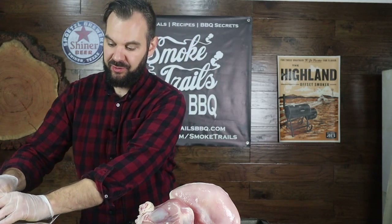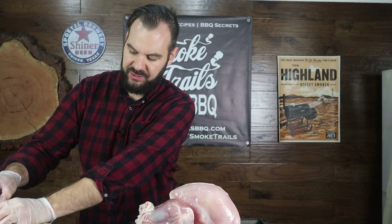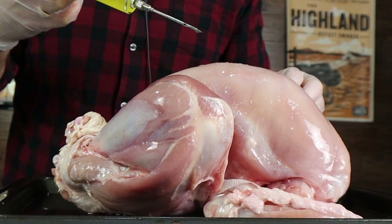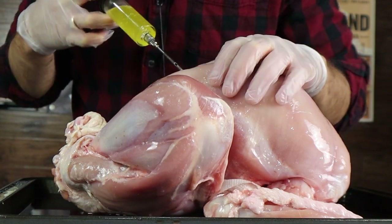Step two: we're going to inject the bird with some brine and butter. I don't like wet brining very much — it takes a long time and it's just really messy, especially with turkey. So I'm just going to inject the breast, the thighs, and the legs with some butter. I've got three cups of melted unsalted butter, because I want to control the salt, and I've got a teaspoon of salt dissolved in the injection mixture. I'm going to get a couple of pumps into the breast.